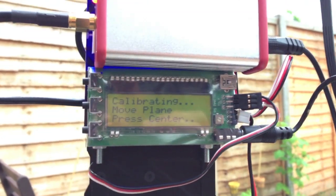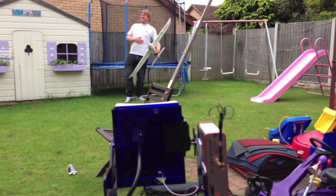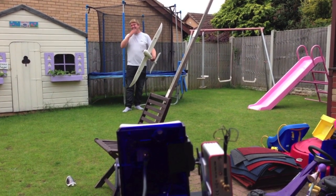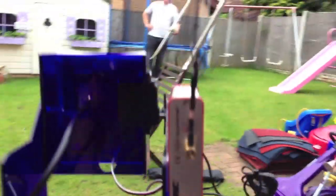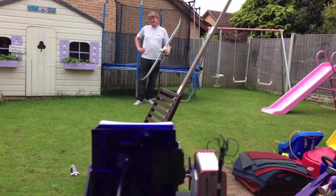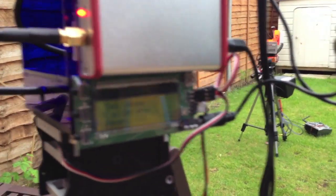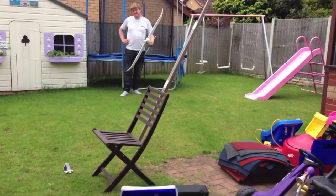Next thing we need to do is calibrate the tracker. Press the calibrate button, then the middle button again. Then what we need to do is move the plane away from the tracker. So Johnny's now walked away from the tracker. He needs to be lined up with the tracker — ideally about 20 metres away, so he's a little bit too close there. When he's done that, press the middle button. It should now be calibrated, so we will test it.